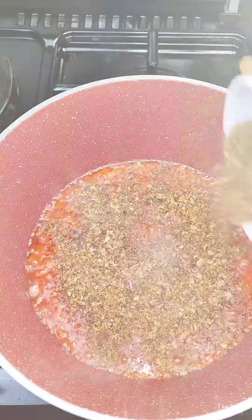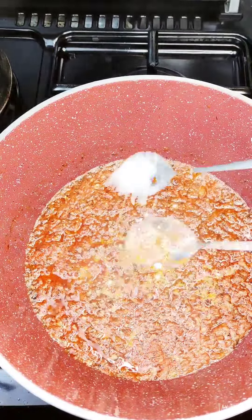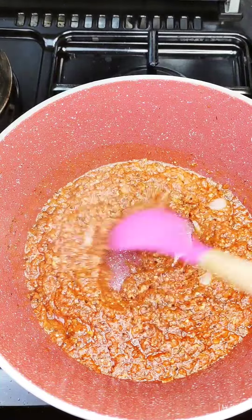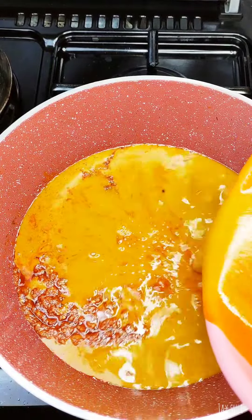Once it is added we are going to salt it up and allow it to fry for a few minutes. Now this is the first process in cooking our banga jollof rice and beans — you heard me right. Then we are going to add in the banga extract. This is where the magic begins.